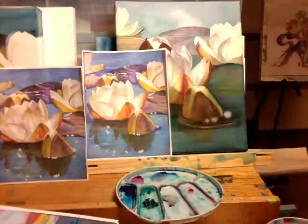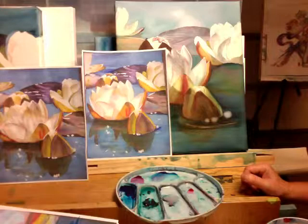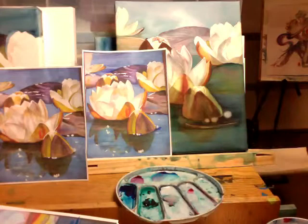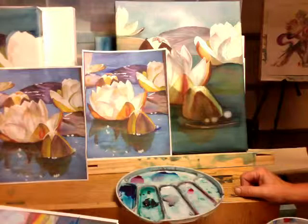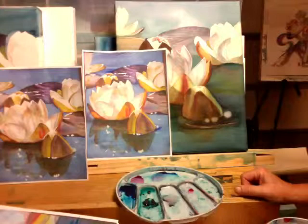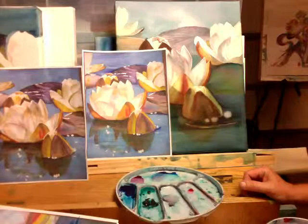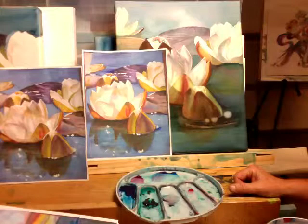Here we go with some more critiques on the lilies, and I'm going to be doing Carol's first. For Carol, I love this — I absolutely love this. I love that you found those brilliant spots that were in the reference photo. The thing about reference photos versus our paintings is that we have to decide where to edit and where to correct it, because sometimes a photo doesn't translate the way it should in a painting.